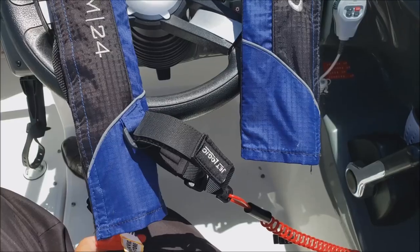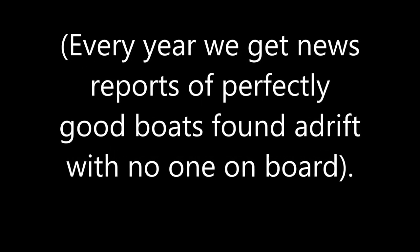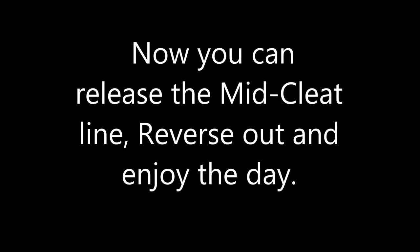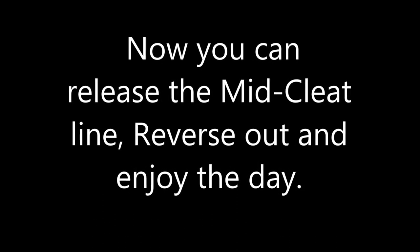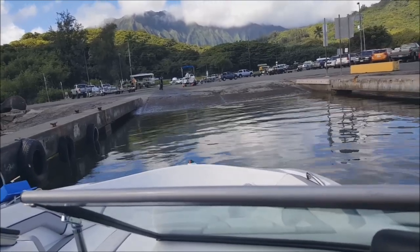I use this horse collar one that's compressed air — and by the way, they do work. I fell off the boat unexpectedly and it inflated in a few seconds. Now you can release the mid-cleat, put it into reverse, back out, and go enjoy the day.